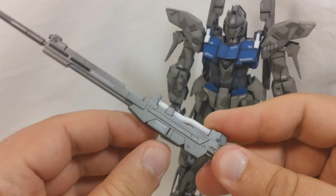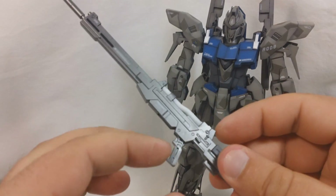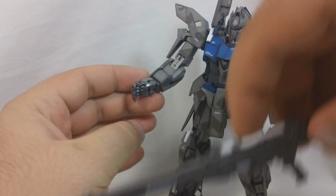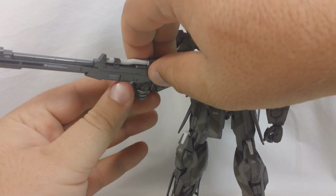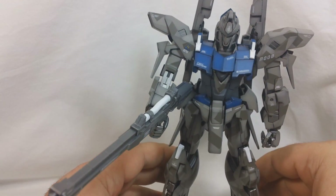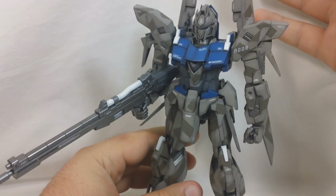Unfortunately, you don't have anywhere to store the extra ammo packs, which was kind of a disappointment. Because I remember in Master Grade Rezel you could store them in the shield, but you can't do that on Delta Plus. The handle can go up and down, and it's got a little peg down here for storage during Wave Rider mode. It's got a hole in the handle which accommodates a peg in Delta Plus's hand. Getting him to hold the beam rifle is a little bit tricky, just because of the shape of Delta Plus's arm — his arm kind of gets in the way and it's at an angle. So I just tuck the beam rifle up under the shoulder like so.